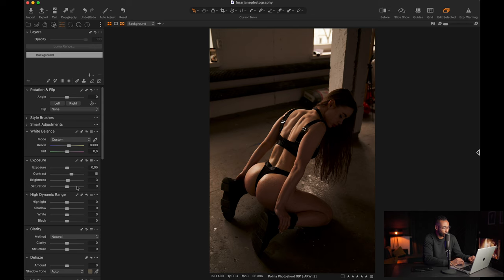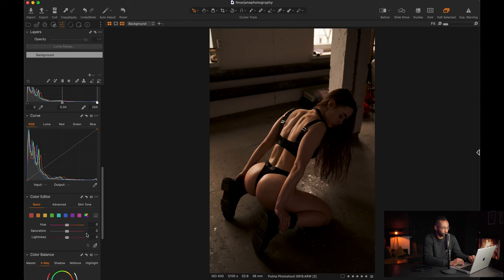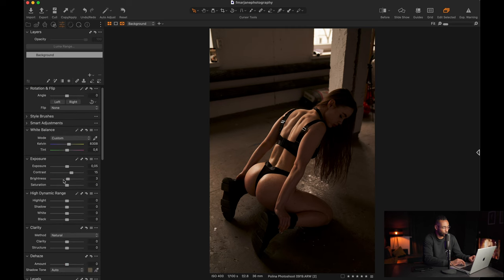The saturation I will not touch for now, because I prefer to play with it in the color editor. That way I have control over the saturation of each particular color instead of doing a global desaturation. So we will go to the High Dynamic Range panel where we can control the highlights, shadows, whites, and blacks.